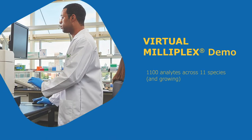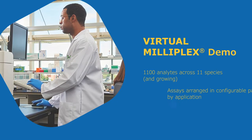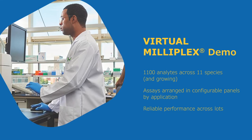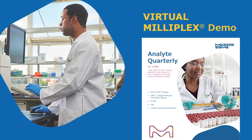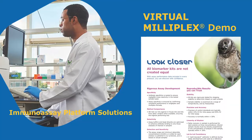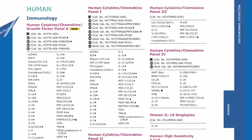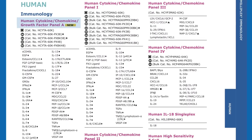Look closer. Milliplex is the largest portfolio of verified assays for use on Luminex instruments. Each assay is configurable to run the analytes you want. All assays offer reliable performance across lots. We offer more than 1,100 analytes, arranged in configurable panels by application.